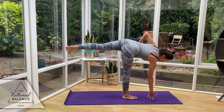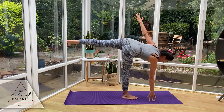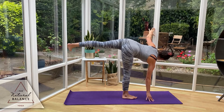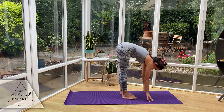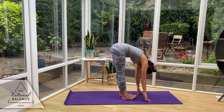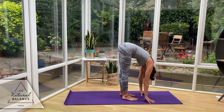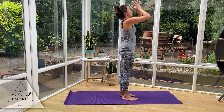Then drop the right hand down, left hand comes up to the sky. Stay looking at the ground if it feels more comfortable and balanced. If not, you can start to bring your head 90 degrees, or if you want to go all the way up, you can. Then we're going back down — drop that foot down, drop the head down. Take a moment in your forward fold, shifting the weight onto the toes and the heels. Big inhale up to the sky, exhale down to center.